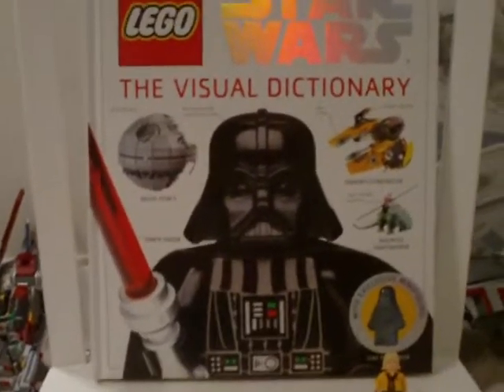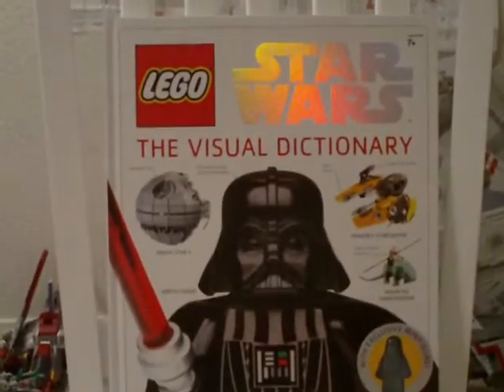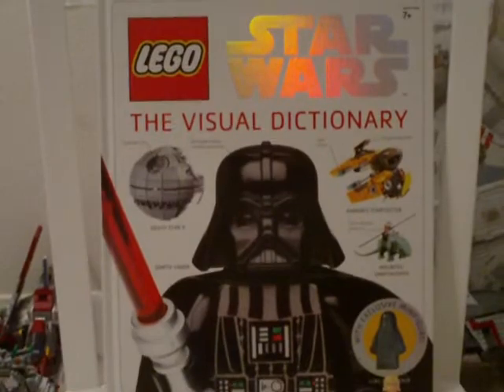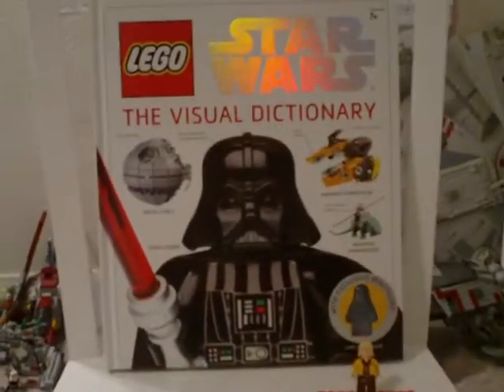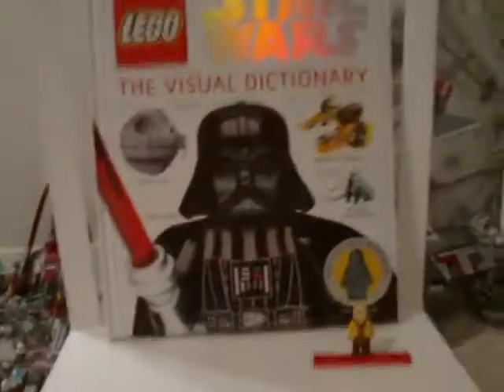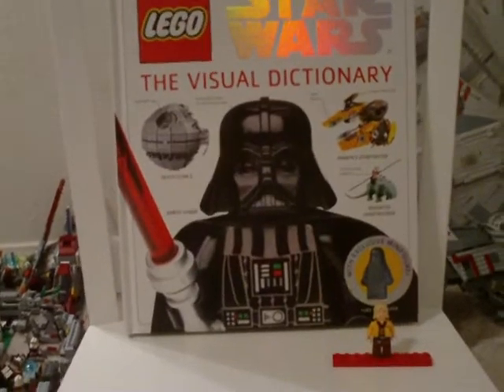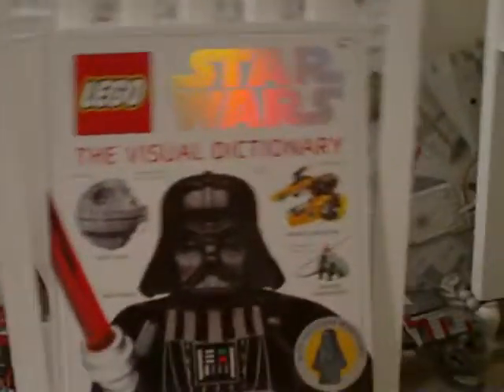I'm LegoJackieProductions and I'm here to do kind of another review. This time it's on the LEGO Star Wars Visual Dictionary. It comes with an exclusive minifigure, which is pretty cool. The front has Darth Vader, Anakin Skywalker, Anakin Starfighter, Death Star 2, and Mounted Storm Sand Trooper. It just has a lot of information in this book. This book is $22 and I got it at Barnes and Noble. It sells at Borders too — I checked.